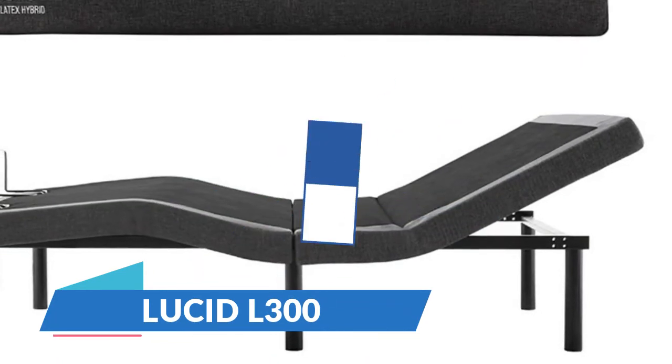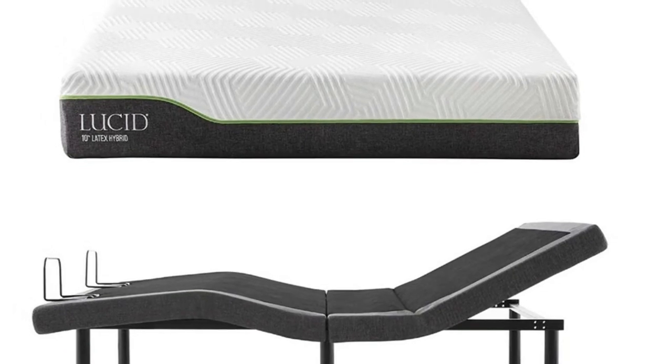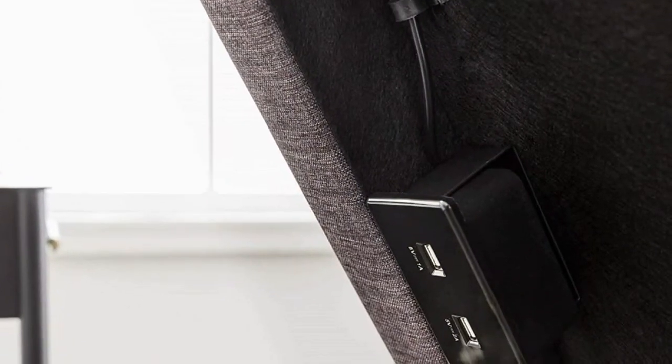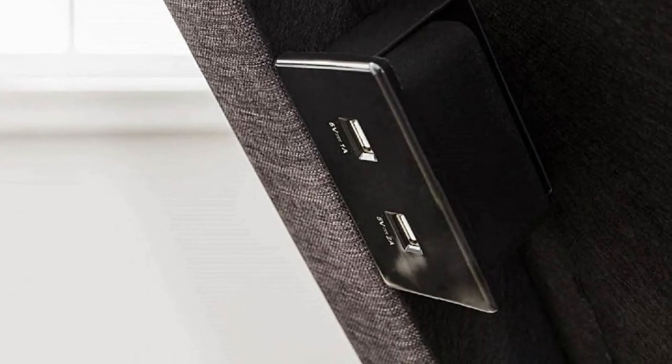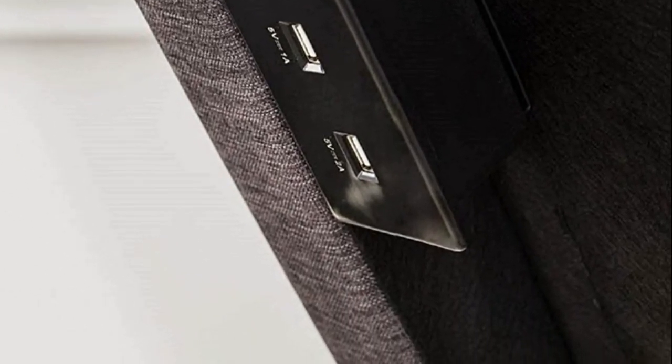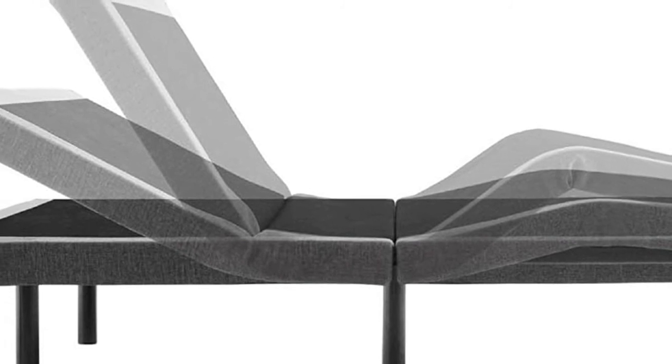Number one: Lucid 300. Layer high-quality 5.5-inch steel coils are individually wrapped to conform to your body and isolate movement. Independent head incline 0–60 degrees, foot incline 0–45 degrees. Dual-speed charging stations on both sides of the base. The first-ever folding hinge makes shipping more affordable, and easy assembly takes less than five minutes from box to bed.